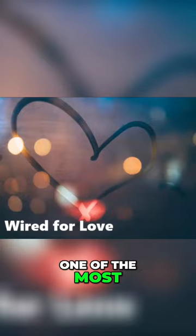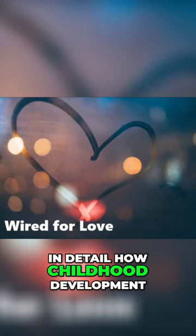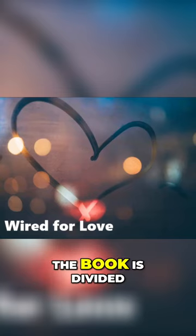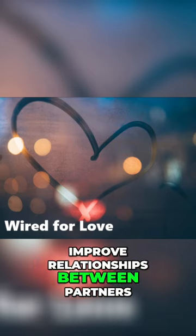Wired for Love is one of the most interesting books I read. I learned in more detail how childhood development can impact the adult lifestyle. The book is divided into ten chapters, each of them coming with a tip to improve relationships between partners.